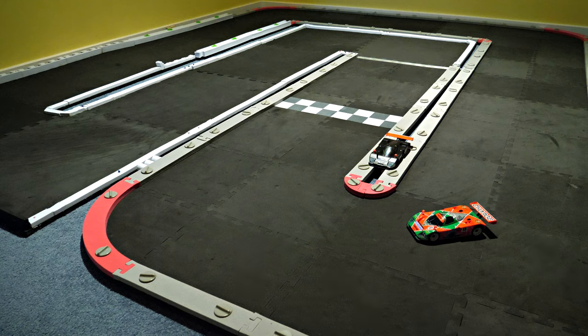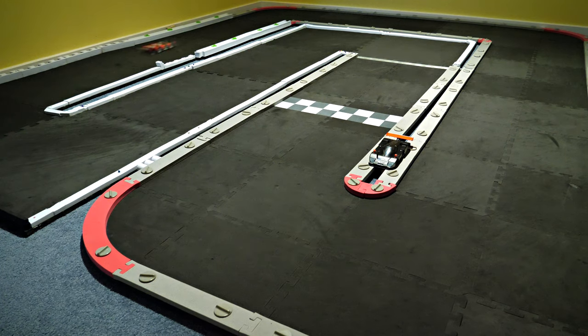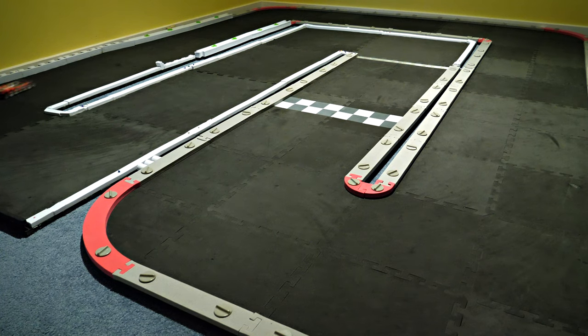It doesn't get caught on the side rails of the track, which is really good — if I just sort of brush the side it doesn't really do much. This Mazda really sticks to the track well. It definitely feels like I'm in the right sort of mood for the Mazda; it's driving really well. It's funny, on different days I prefer different colors.